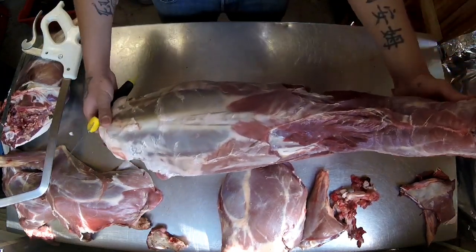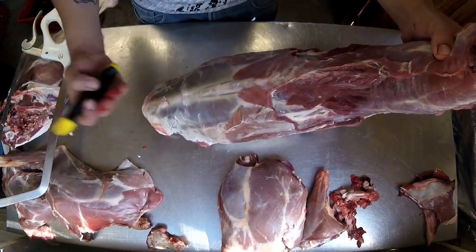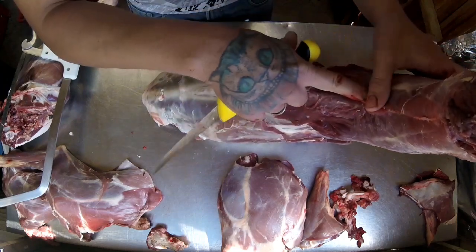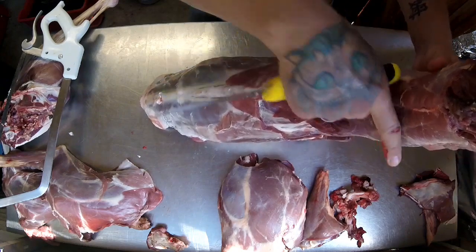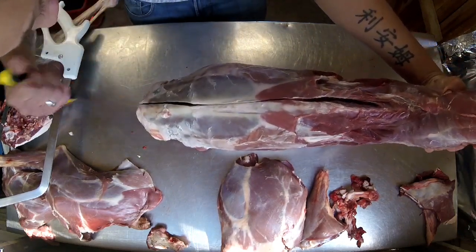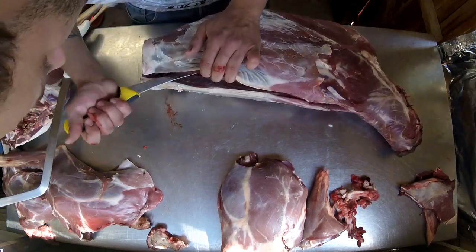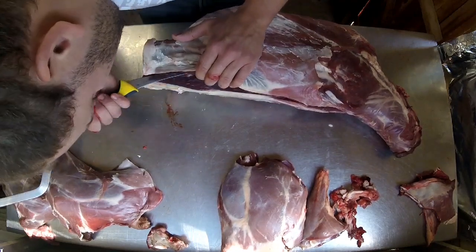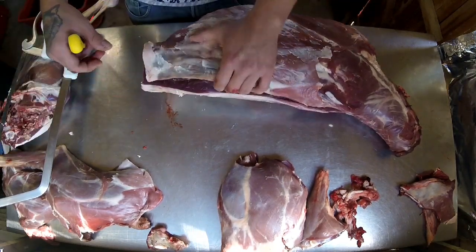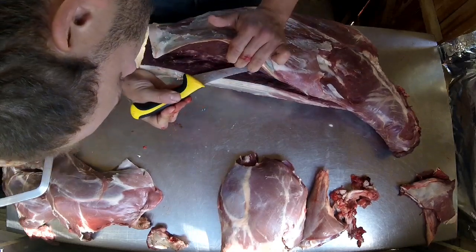To remove the loins, stand the carcass on its end — this is just the way I do it; if you've got another way, give it a go. You can feel the spine running down. Some people take the loin high up in the neck; I actually take it off just at the base of the shoulder so I can keep the neck meat. Tip of the knife: mark it and draw all the way down to the base. Run your finger up and feel the base of the spine. Run your knife along the bottom and if you fold it back towards you at the same time, you will almost peel it off the top of the ribs.